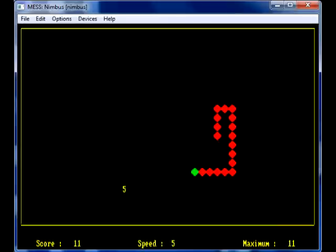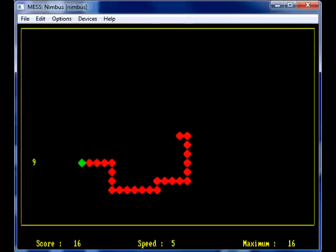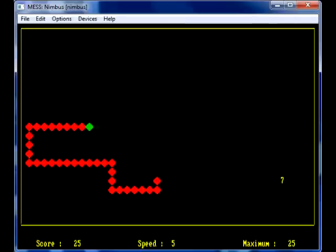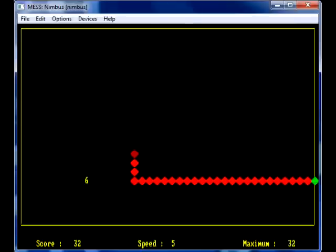Here's Worm — I used to love Worm. Worm is brilliant. It's just like Snake on your old mobile phone. Basically, grab the numbers and your snake grows longer. You can change the speed and everything.